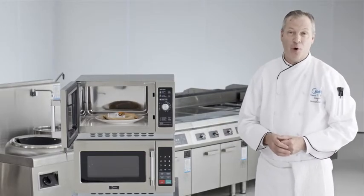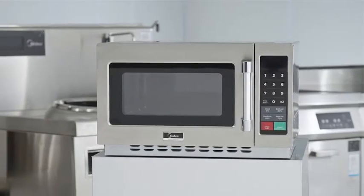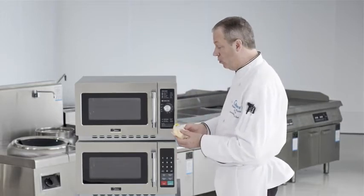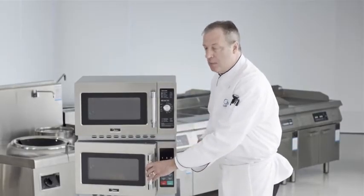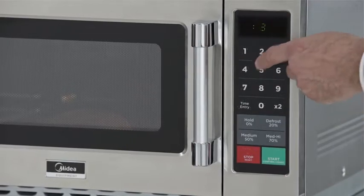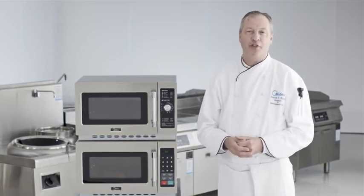Now let's look at the 1034 N1A with touchpad controls. Let's talk about some of the functionality of the Madea 1034 N1A. Manual operation — single stage manual operation is performed this way. You can take an item that you want to heat; here we have a pork roll sandwich. Just place it in the unit and close the door — you'll hear the fan come on, that's normal operation. For manual single stage heating, just press time entry and the time you want to put in. To heat this sandwich, it'll take about 35 seconds, and then just press start.